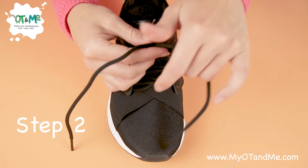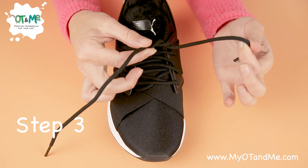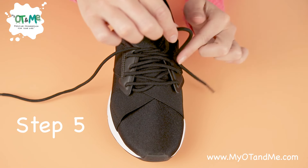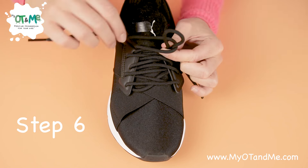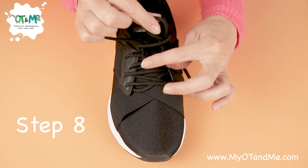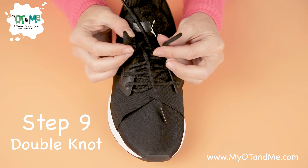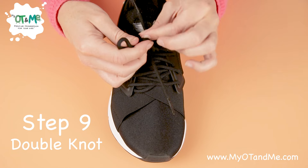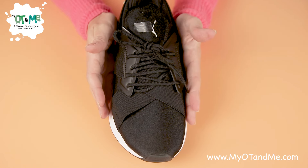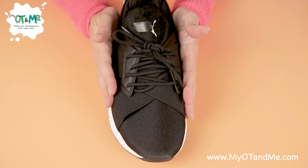Let's go through each step again: Step one — pinch the laces and pull out. Step two — make an X and pinch. Step three — pass the lace underneath the X and grab it. Step four — grab the two laces and pull out nice and tight. Step five — lift, push, pinch. Step six — wrap around the bunny ear. Step seven — push it underneath. Step eight — grab, grab, pull. Step nine — double knot: wrap around, push underneath, grab, grab, and pull. I hope that helped you learn how to tie your laces. If you've mastered each step, you can practice with your foot in the shoe.